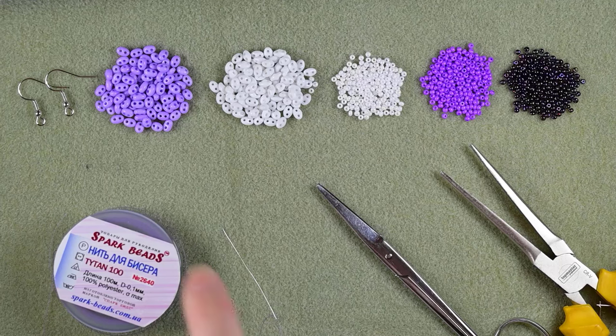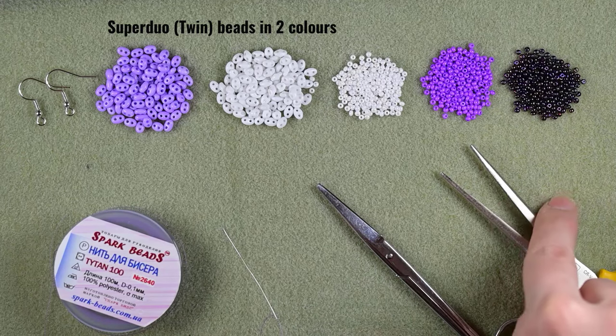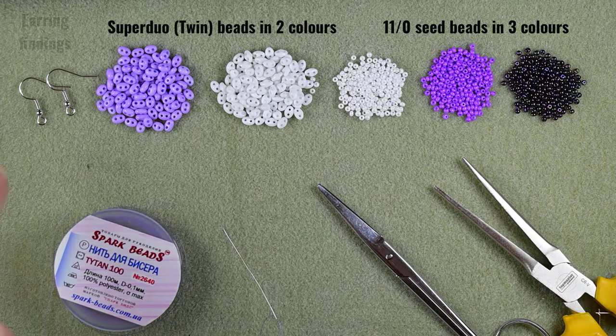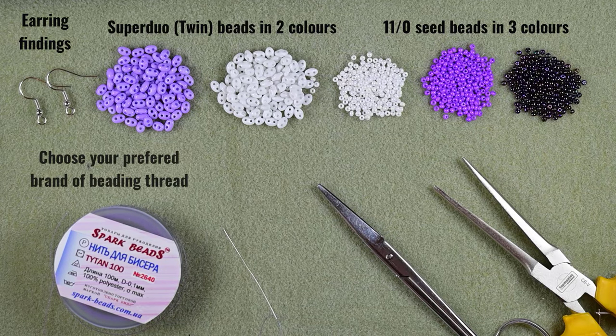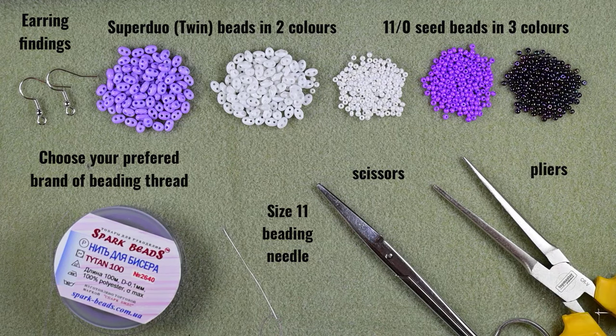For this video I'm using two colors of SuperDuo beads, or you could use twin beads as well. I'm using 11/0 seed beads in three colors: white, purple, and iris. These are earring findings, this is nylon beading thread — I'm trying a different brand this time, from Spark Beads, at 0.1 millimeters — but you could use Nymo or Nil Bond. I'm using it in purple color. These are scissors and these are pliers, which are not obligatory but I use them only if I need to go through difficult beads.